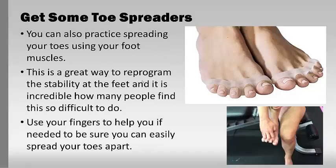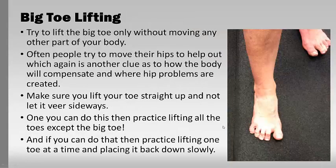So what can you do about it? There are many things. First, get some toe spreaders and practice trying to spread your toes — use your foot muscles. It's a great way to reprogram the stability of the foot. It's incredible how difficult this is for people to do. If you're a toe gripper, it can be really hard. You can use your fingers even if you don't have toe spreaders — these don't cost much and are available online — and eventually practice doing it with your own toes.